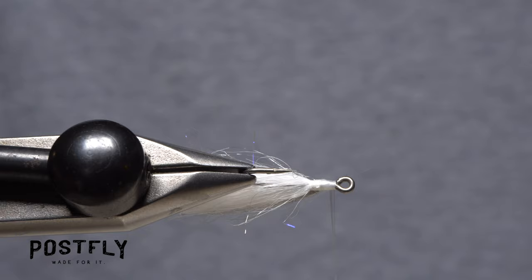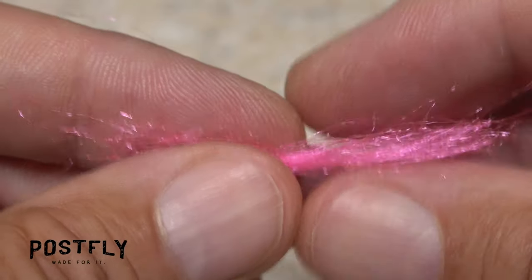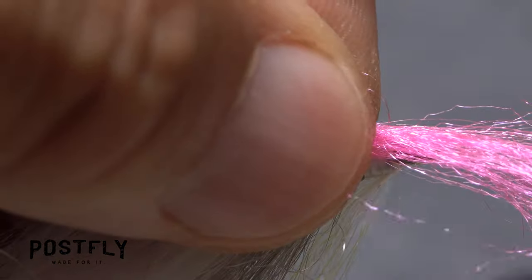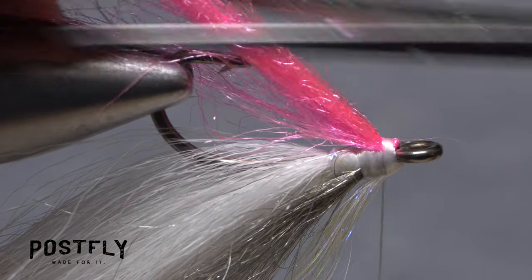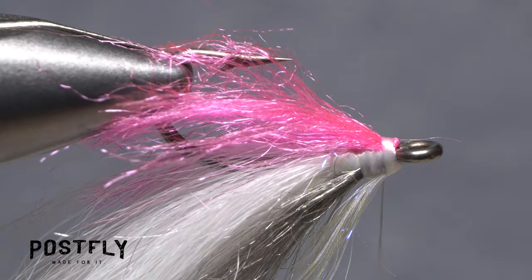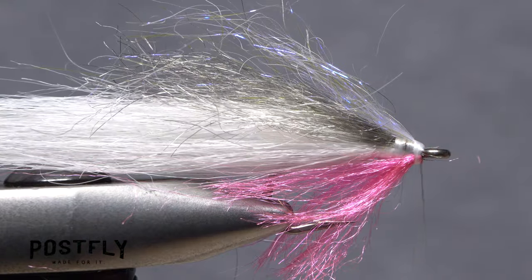Flip the fly over to give you easier access to the underside of the hook. Place the midpoint above your tying thread and repeat the same tie-in procedure as you did with the angel hair. Trim the pink fibers off so they extend just past the bend of the hook, then tease and trim the fibers into a nice, flat, bait fish shape.